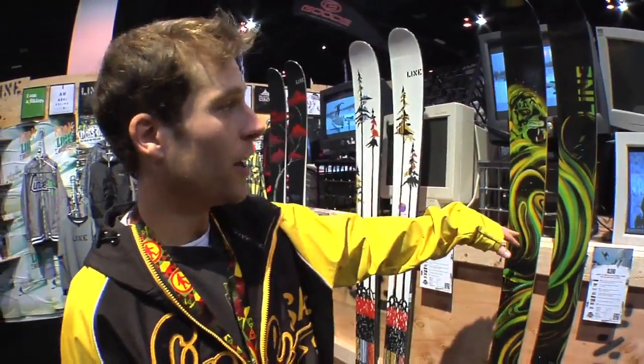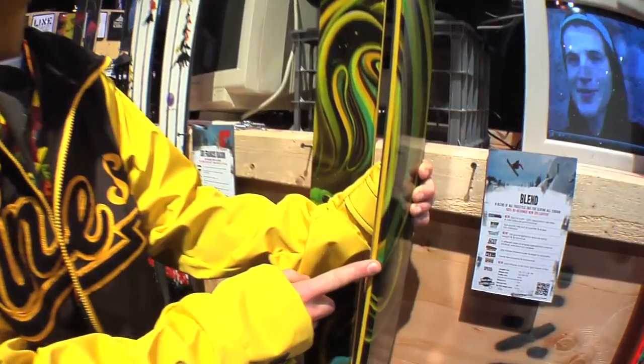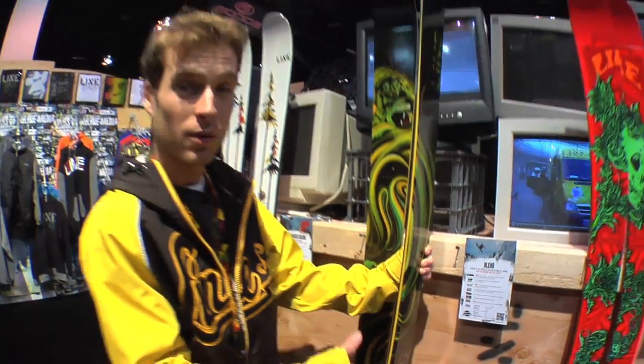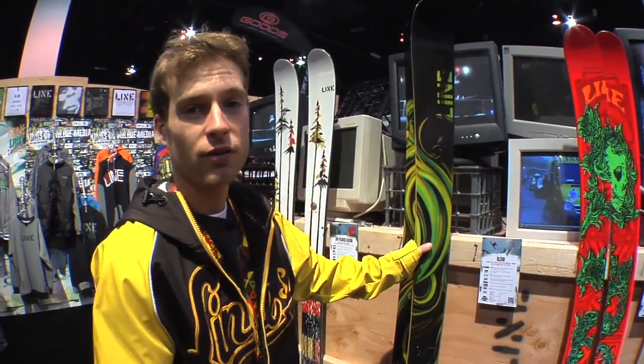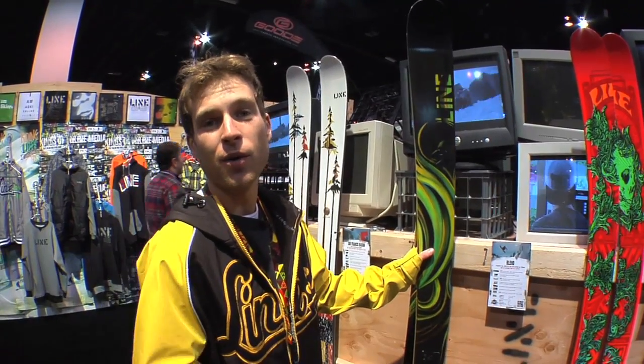Here we've got the Blend. A couple of things have changed this year — we also have the sidewall cap construction, and we added a little bit more early rise to the tip and tail. The Blend is the perfect ski for ripping all-mountain and then getting down to the park and doing the jumps and rails just like everybody wants to do.